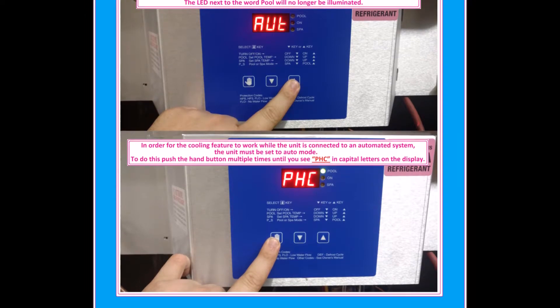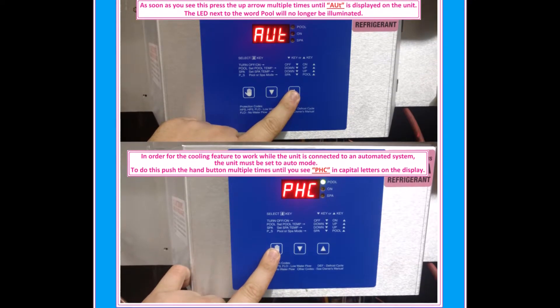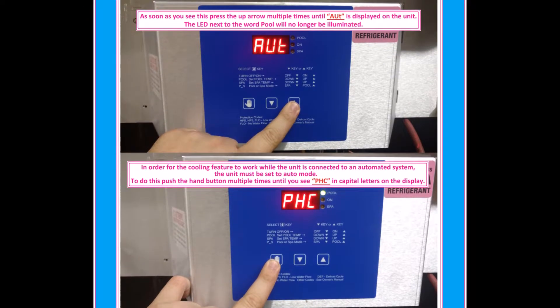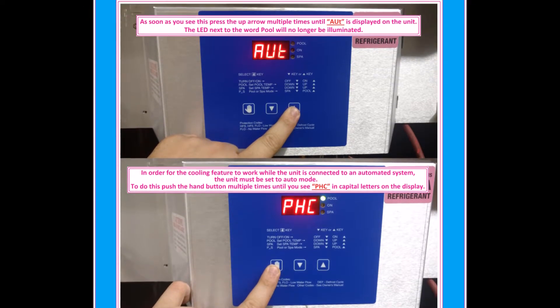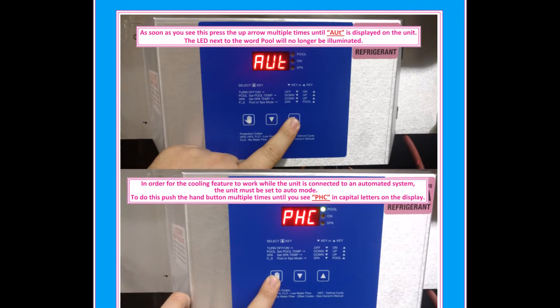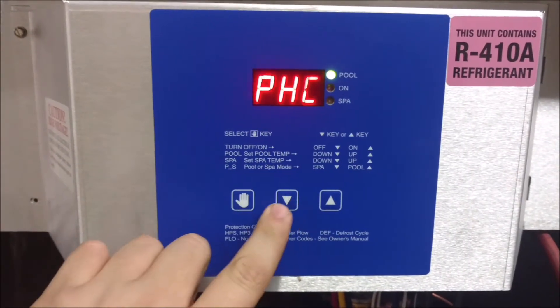In order for the cooling feature to work while the unit is connected to an automated system, the unit must be set to auto mode. To do this, push the hand button multiple times until you see PHC in capital letters on the display. As soon as you see this, press the up arrow multiple times until AUT is displayed on the unit. The LED next to the word pool will no longer be illuminated.